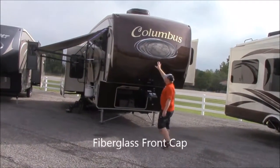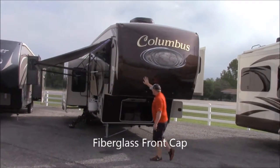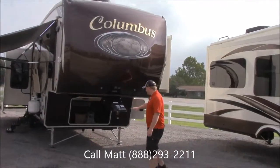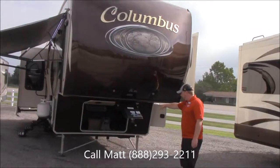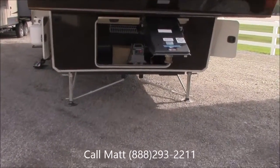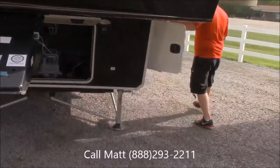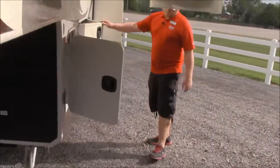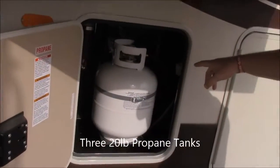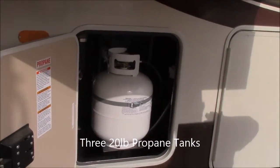Right away you can see it's got a real nice design on the front of it with this fiberglass cap. You've got LED lights up front here for when you're docking. You've got a bit of cold storage down here where your battery goes. If you'll come this way you'll see you've got one 20 pound propane tank here and there's two more on the other side I'll show you when we get around to that side.